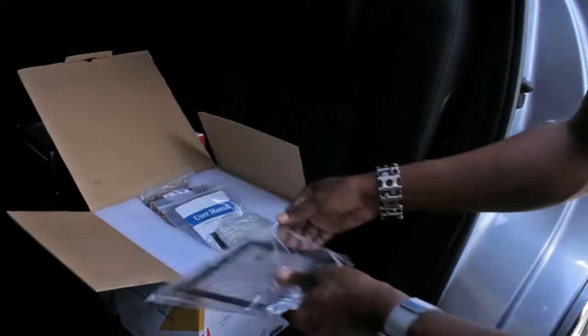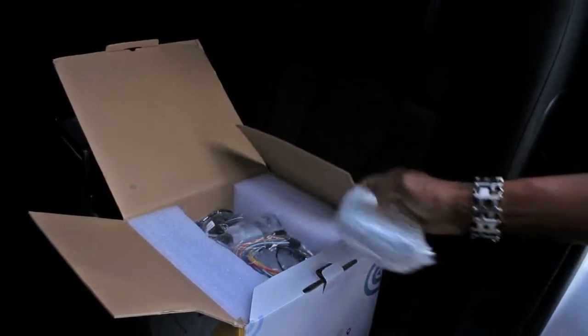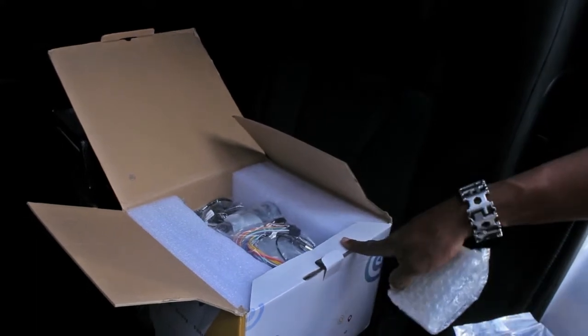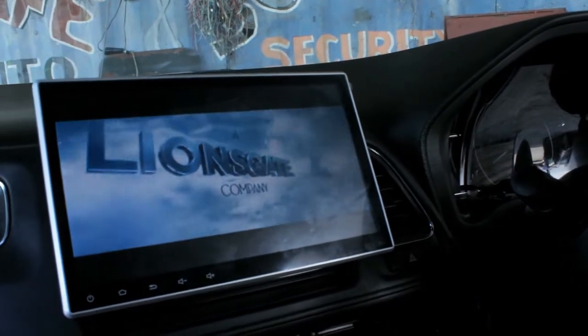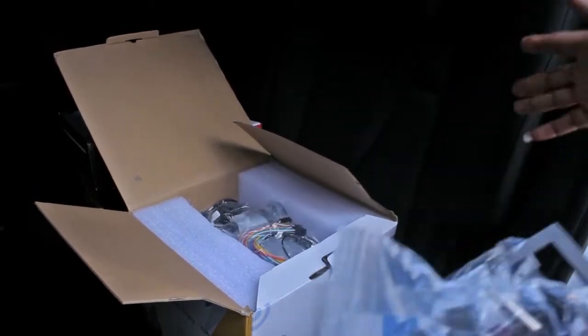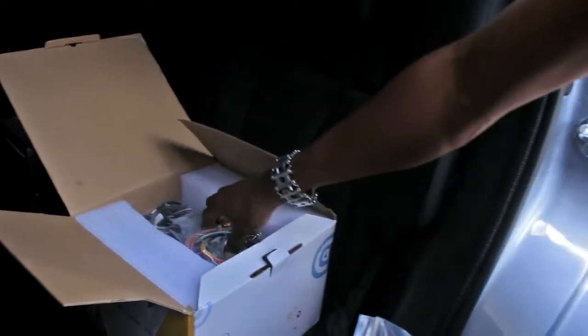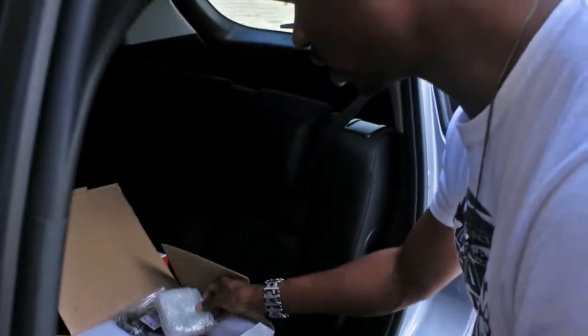We have a bunch of features here: it has CAN bus so we get steering wheel controls, and it's 10.2 inches — not your standard seven-inch unit like some Pioneers, Alpines, or Kenwoods. We have all the accessories here, so stay tuned for the installation and of course the finished product.